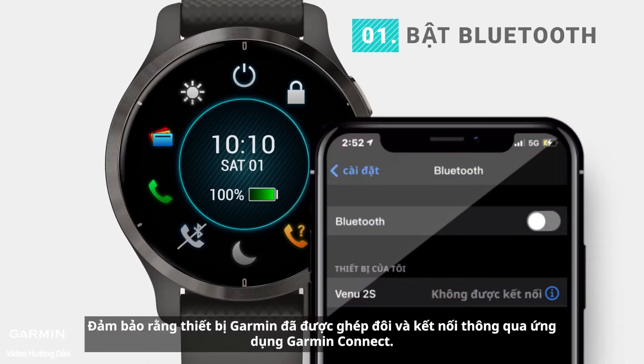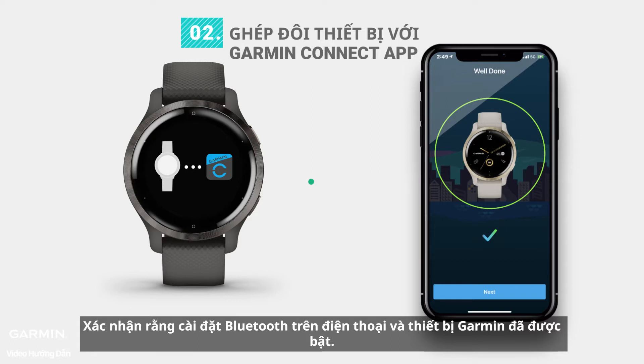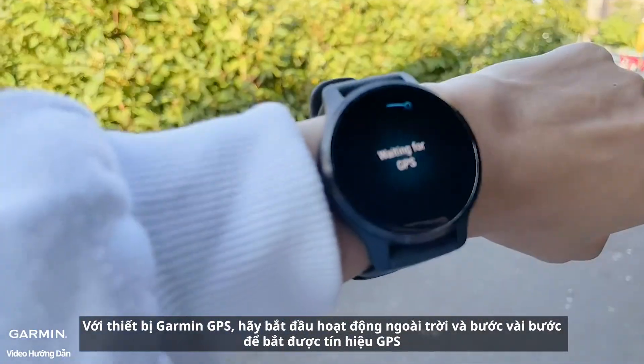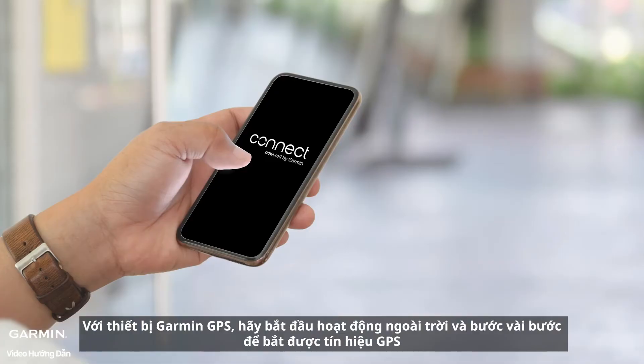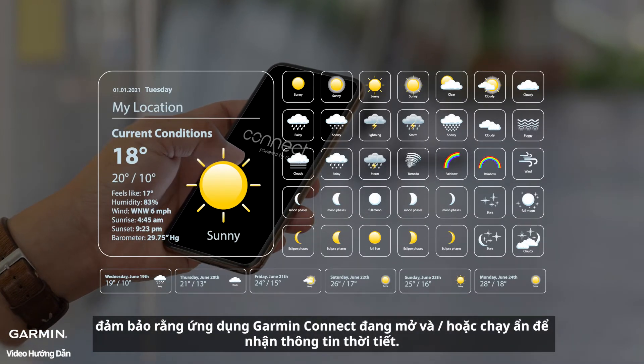Confirm the Garmin device is paired and connected to the phone through the Garmin Connect app. Confirm the Bluetooth setting on your smartphone and your Garmin device is turned on. For GPS-capable Garmin devices, start an outdoor activity and briefly step outdoors to acquire GPS signal. Make sure the Garmin Connect app is open and/or running in the background to receive weather information.